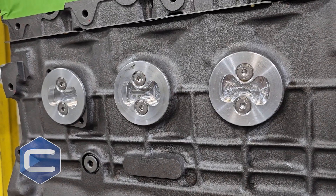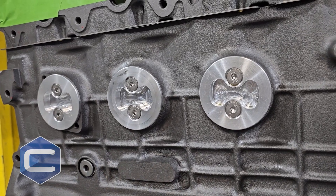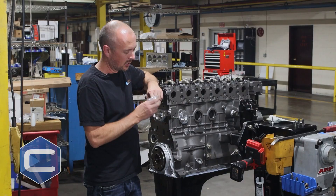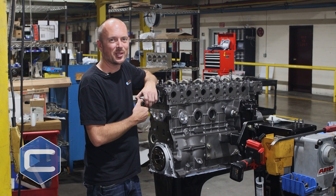And that's the end of your freeze plug issues. You will no longer have to worry about a freeze plug blowing out on you. Super easy install, doesn't take you long at all. We've got these billet aluminum Cummins freeze plugs in stock. Give us a call and we'll get you set up.